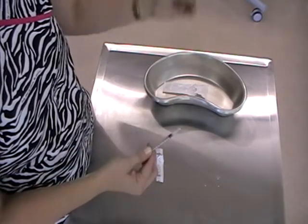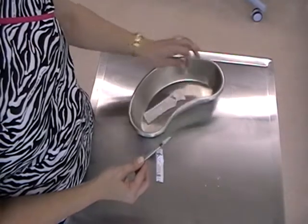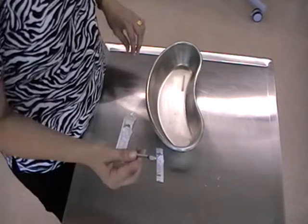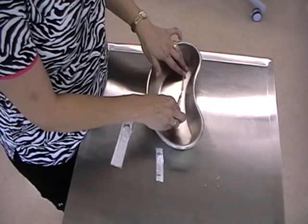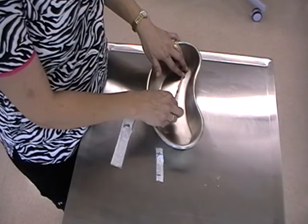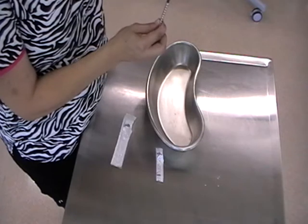Alternatively, you can place the cap on the table or in a kidney dish. Place the end of your syringe and needle into the tip of the cap, then with your other finger hold the base and simply slide the cap on and clip it shut.